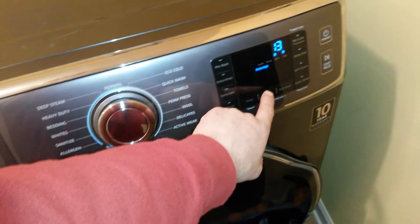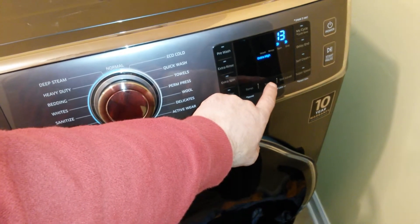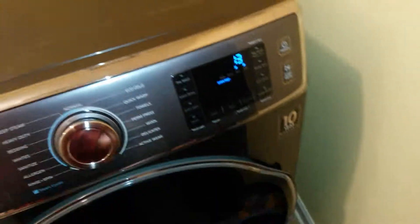Samsung dryer, it's ready for the repair. This video is to show you what it is actually doing. I'll press spin and start, I'll turn the light on and the drum — this is just an empty load, so there is no load in the washer right now. I'll also show you a second video with a small load of sheets inside.